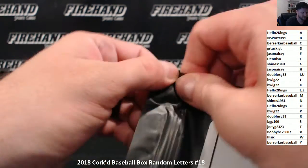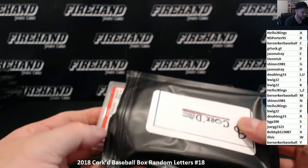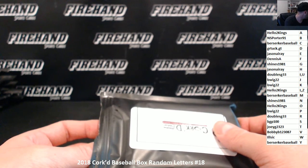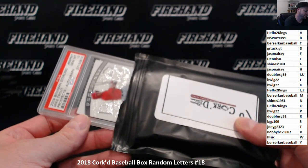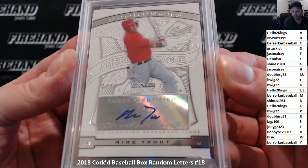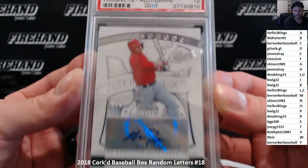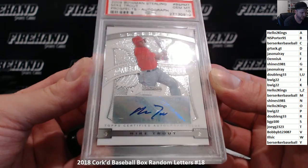Alright, here we go. Got a PSA — oh boy, wow. Well that's a monster, that's a freaking monster. 2009 Bowman Sterling, PSA Gem Mint 10, Mike Trout Prospect Autograph. Boom. Going to JoeyG2323 — congratulations. That is a monster right there, man. That's one of the cards I got on the sell sheet for this stuff right there. That is a beaut. Congratulations, Joey. Awesome hit.